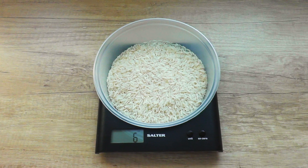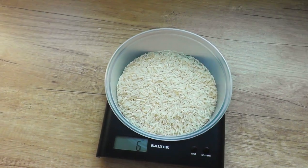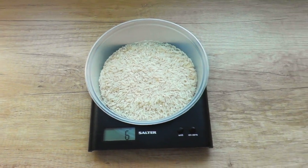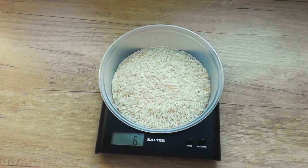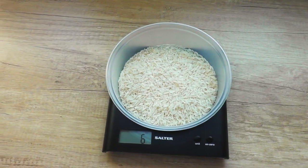Hi everyone, welcome to the third installment of Cooking with Cain. Now if you've got any leftover curry from the last recipe, then this is the perfect way to use it as a leftover. We're going to be making a chicken curry biryani.